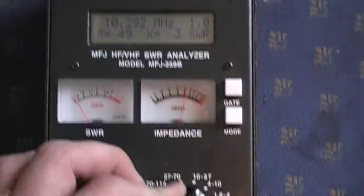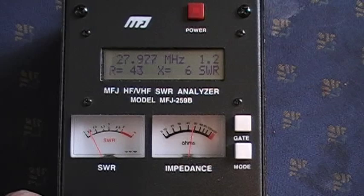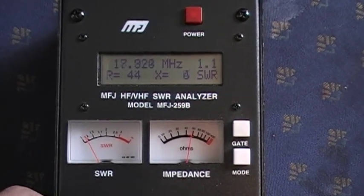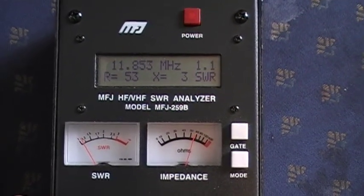Now going to the 10 to 27 MHz range. At 27 MHz we're showing about 1.2 SWR, and sweeping down we see 1.1, then 1.0.